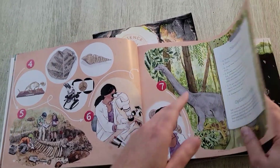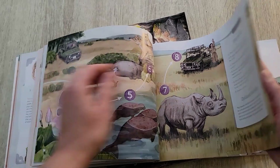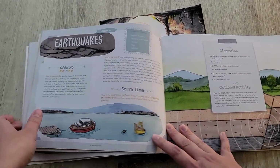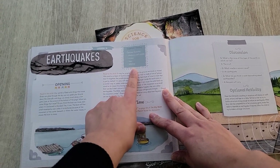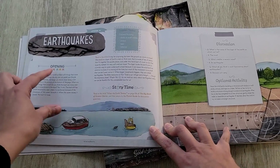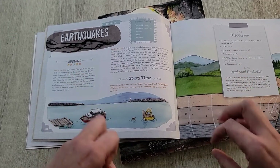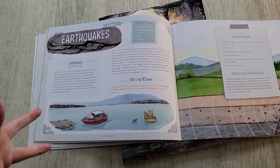The topics build upon themselves — you'll learn about dinosaurs first, then build into more geology topics like the layers of the earth, landforms, and glaciers. There's also an earthquake lesson, and that particular one has supplies needed for the optional activity. The lessons are very short and geared toward younger ages, and I love the illustrations — they're beautiful and make you actually want to open up and do science with your kids.